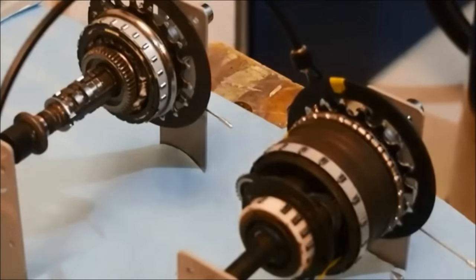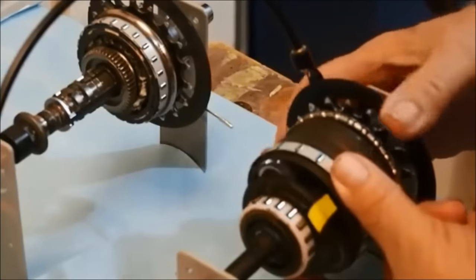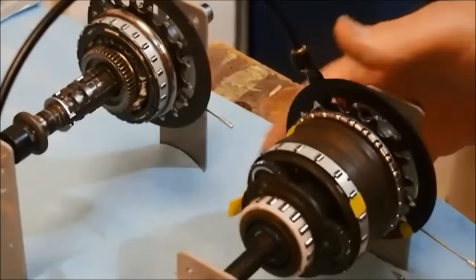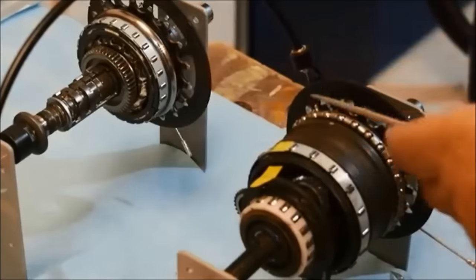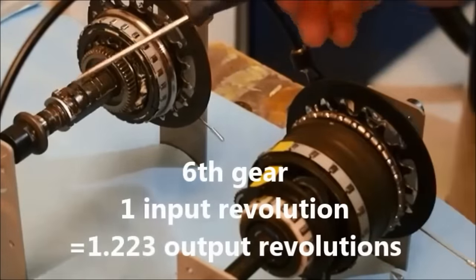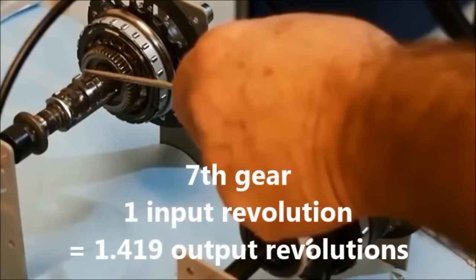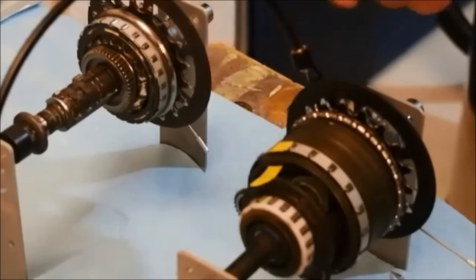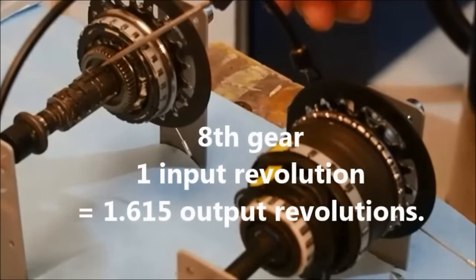In 5th gear, with the driver coupled directly to the planetary carrier and all three pawls retracted, there is no power flow to the output ring gear. The roller clutch on the planetary carrier drives the hub shell directly, resulting in 1 revolution input to 1 revolution output — direct drive. 6th, 7th, and 8th gear are a repeat of 2nd, 3rd, and 4th without the low range reduction. 6th gear: 1 input to 1.223 output. 7th gear: 1 input to 1.419 output. 8th gear: 1 input to 1.615 output revolutions.